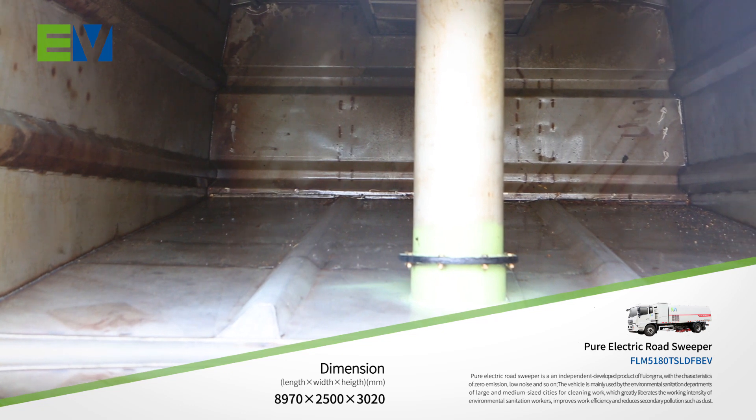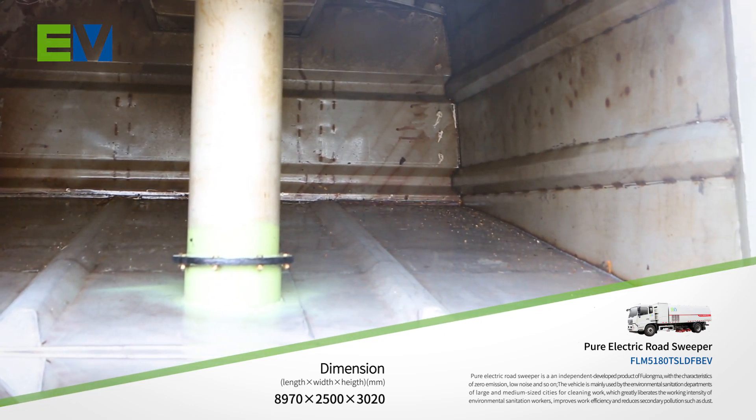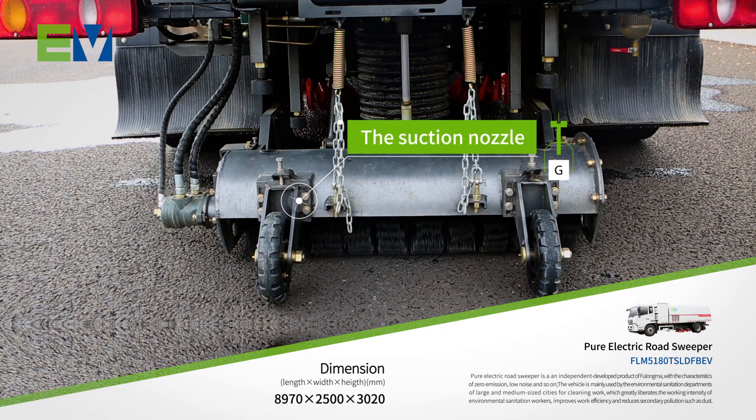The inclined plate design is adopted for the garbage bin to facilitate discharging. The hydraulic system is used to control the expansion and contraction of the sweeping plate and the lifting and lowering of the suction nozzle.